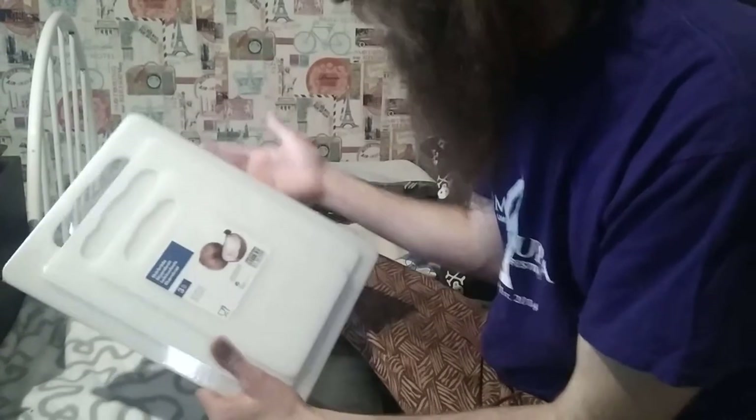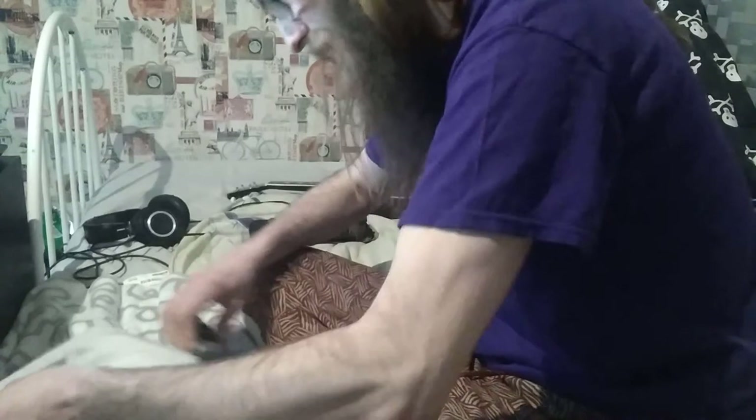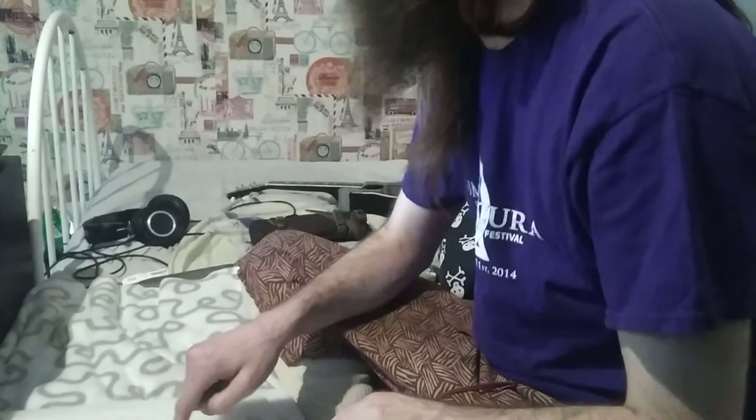Now we're gonna unbox this and check if it's a good cutting board set. We take our knife — and a really satisfying sound here — and we cut open the package. It's plastic, as are the cutting boards. They're actually made from polypropylene, so that's some kind of plastic.